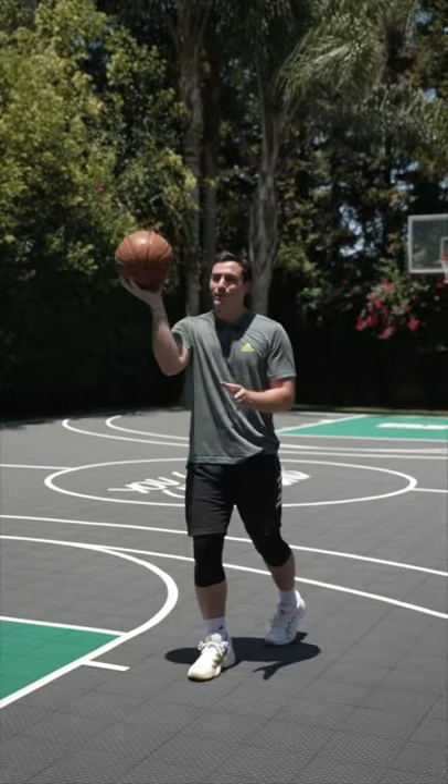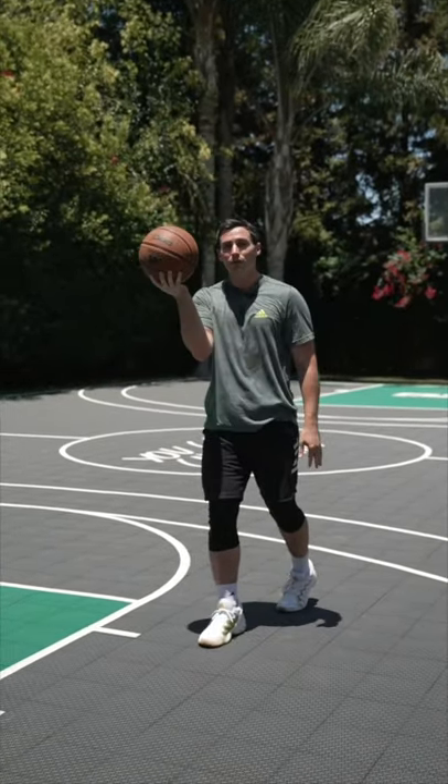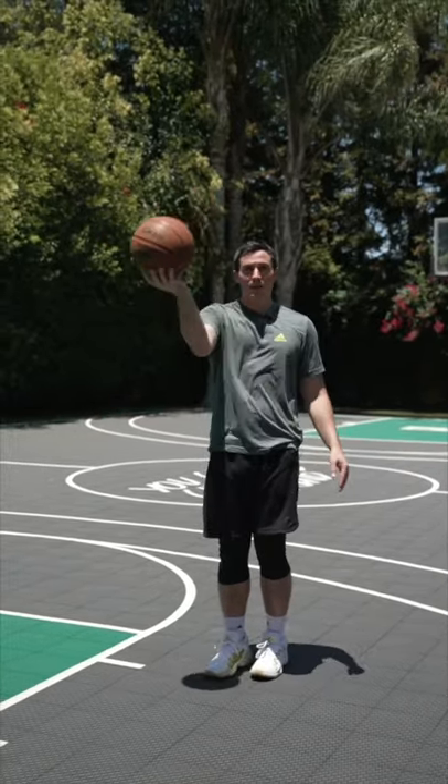As long as you can grip it enough to where when my hand is under the ball I'm not going to lose it, you don't have to technically palm it. All you got to do is have enough control to where you go like this and you're not going to lose the basketball.